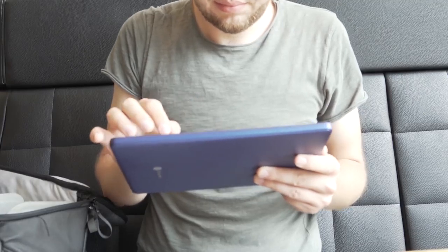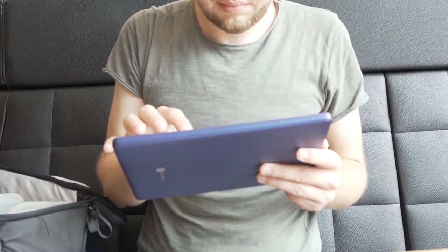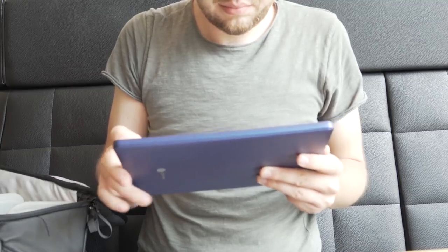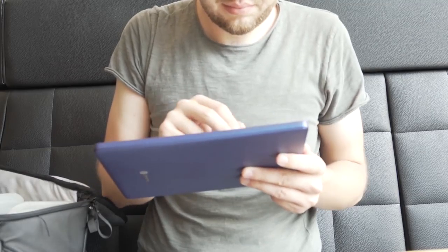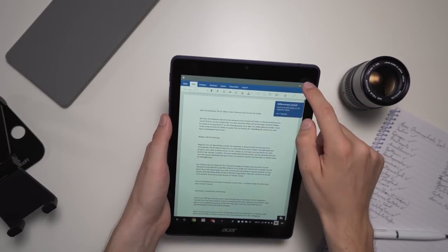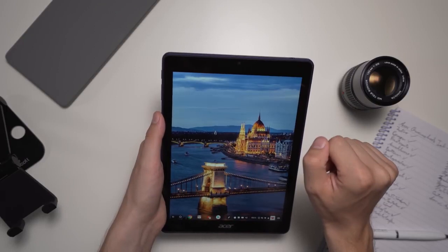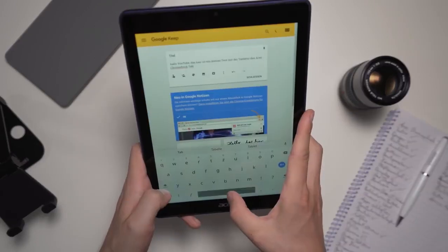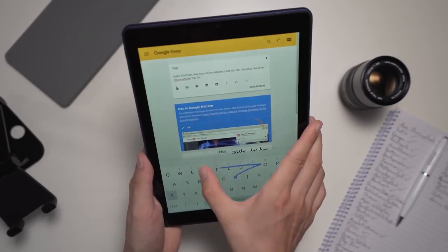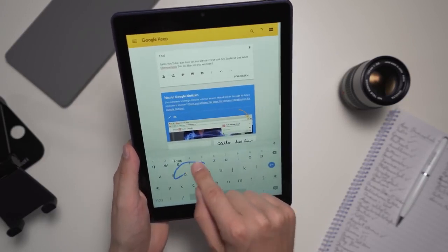Chrome OS has a lot of touchscreen features built in already, but it's not perfect yet. Sometimes it's obvious it was originally intended for keyboard and mouse use — for example, during setup there's an introduction with keyboard shortcuts, yet there's no keyboard here. One feature I'd like is a gesture to close an app; right now you have to use a small X icon. You really have to remember to close apps. Chrome OS is not perfect for tablets yet, but it is usable. I think Chrome OS has a lot of potential, and the developer beta already has new touch features.